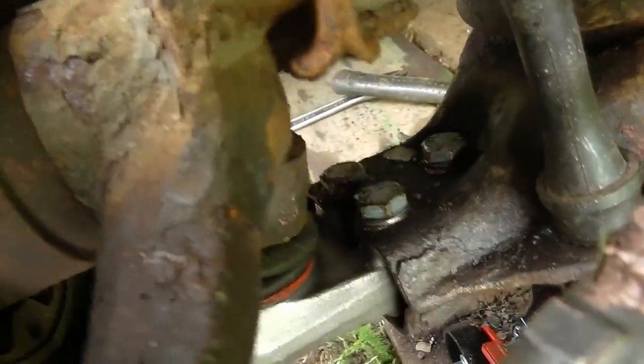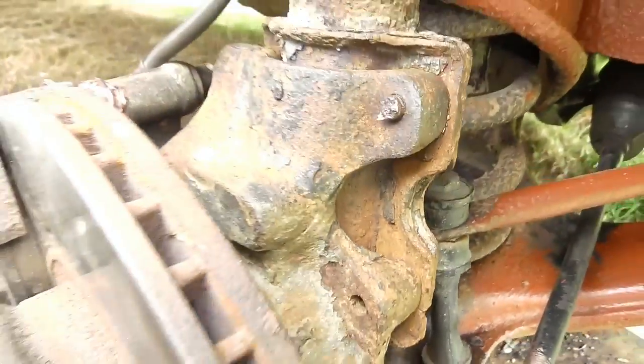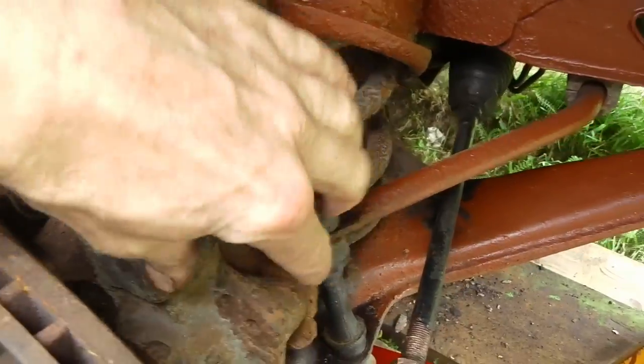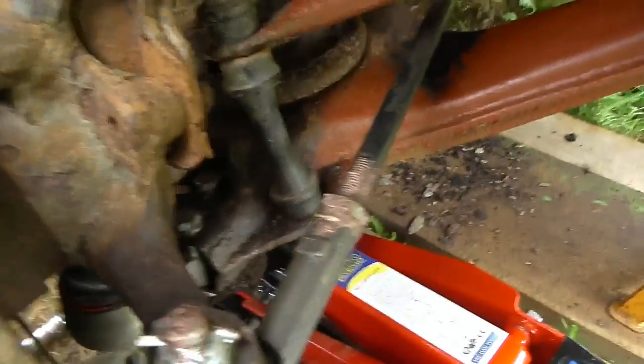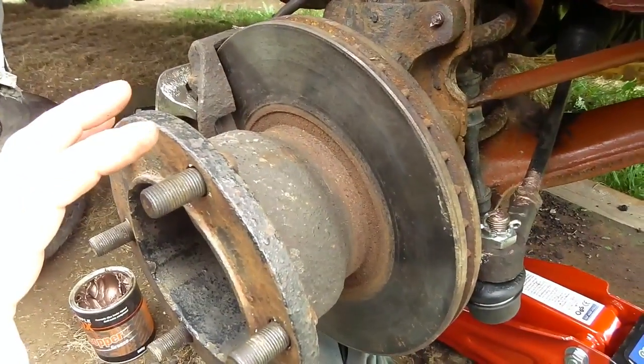A trick with these - if you have trouble splitting it, it's no hardship to drop the whole hub off. Literally the four bolts here holding the strut on - take those off, track rod end off, caliper off, and then you can just lift the whole hub completely off.